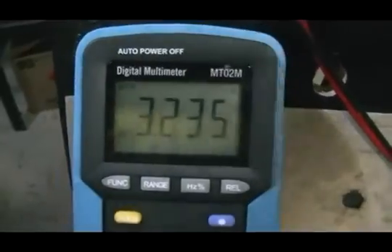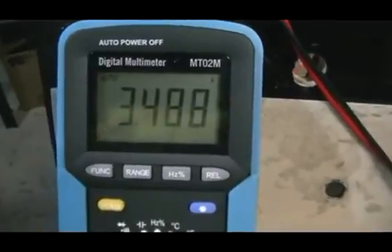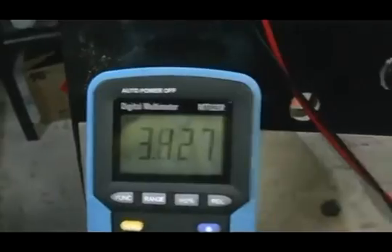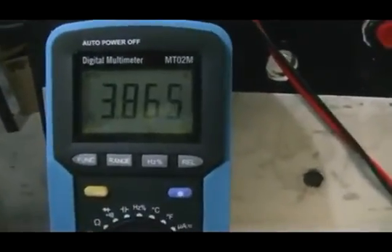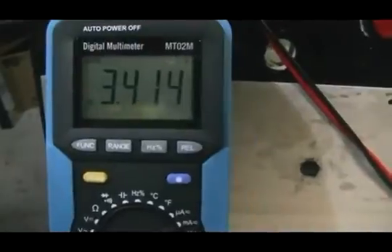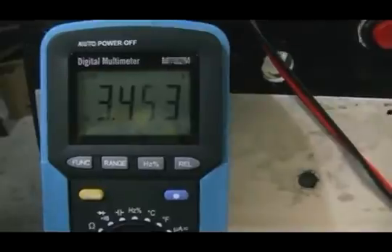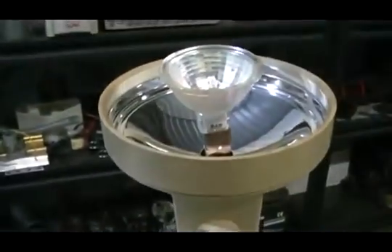Switch it back on. It's interesting — I don't know if you can hear it on the video, but you can actually hear the motor pick up speed when I switch the load on. And then when I switch the load off you can hear the motor load up.